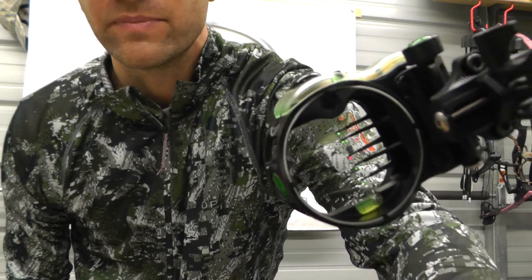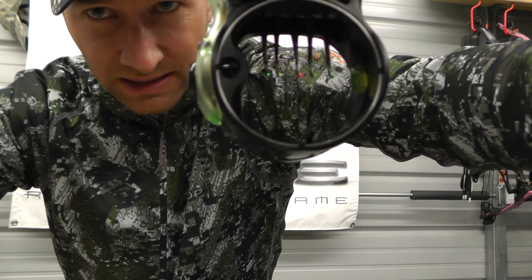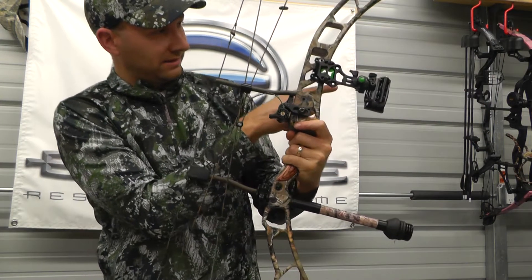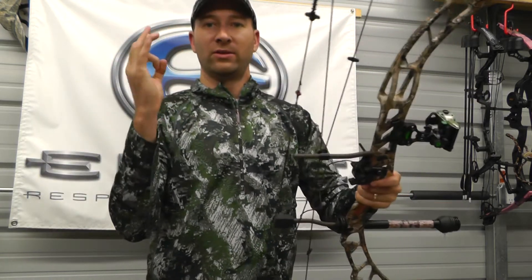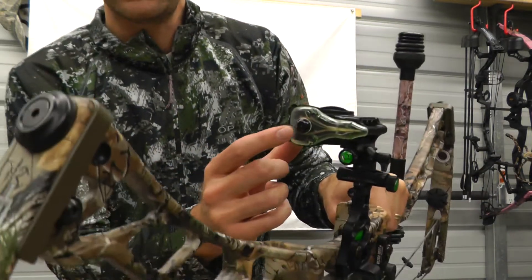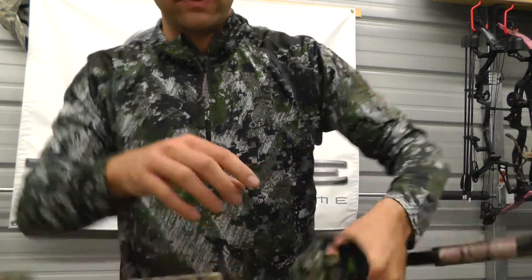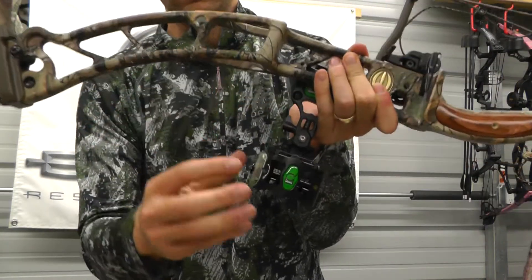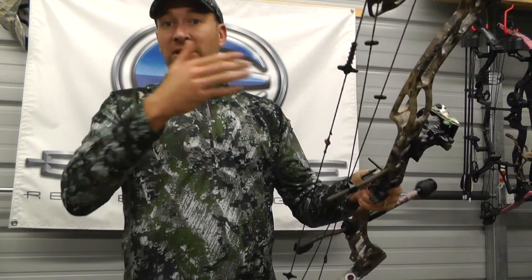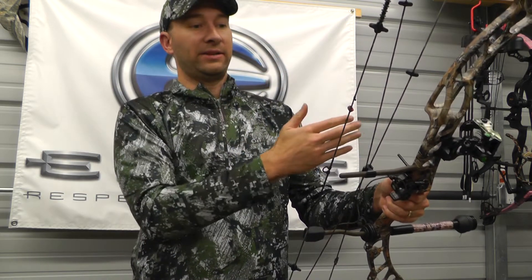You can see the green dot in there moving around. There's a fixed black dot, and then there's a green dot that moves. That adjustability is done right at the top of the site with an allen wrench — that moves it up and down. There's another adjustment hole on the side for left and right. By sticking the allen wrench in there you adjust that little green glow ball behind the black dot so that it's centered.